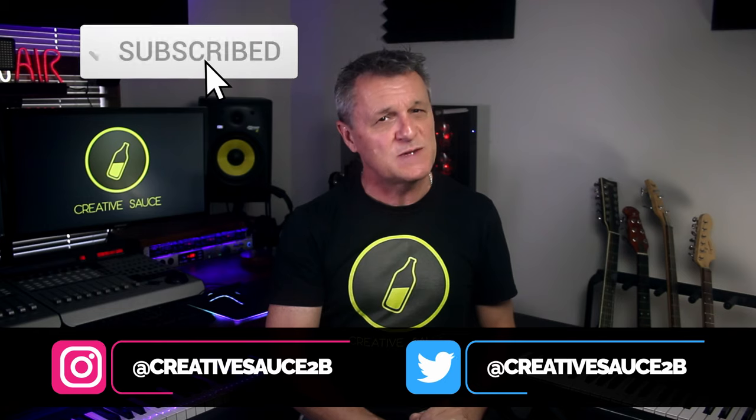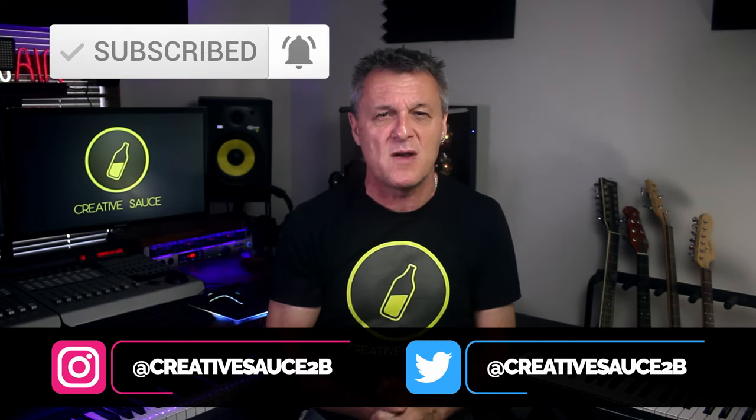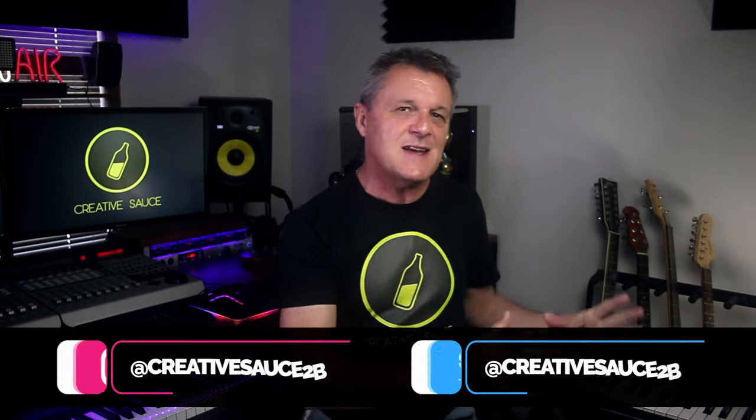Now if this sounds like the kind of content you'd normally be interested in — all about home recording, DAWs, plug-in reviews, gear reviews, that kind of thing — then please do make sure you subscribe and ring the bell on YouTube so that you get notified about my future videos. Now let's get stuck into connecting this MIDI synthesizer to our computer for recording.